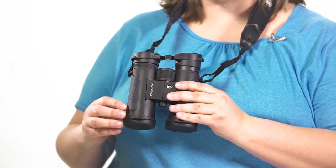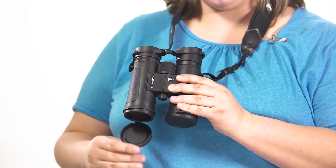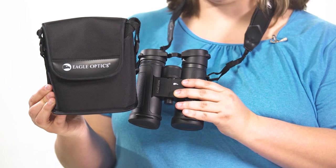The Eagle Optics Denali comes with a rain guard, tethered objective lens covers, a neck strap, a case, and the Eagle Optics platinum protection warranty.